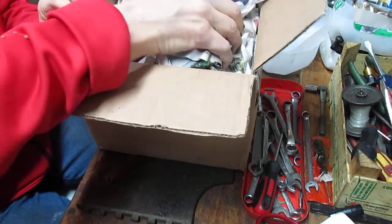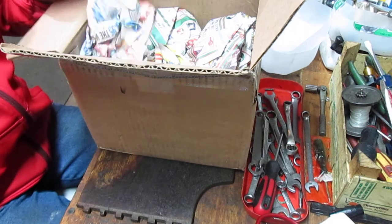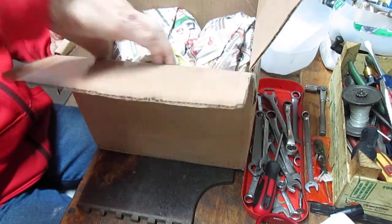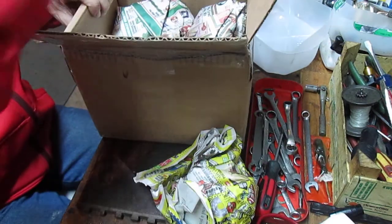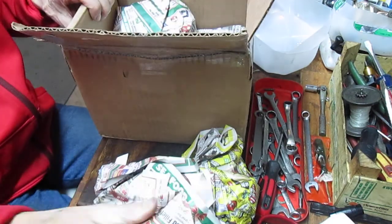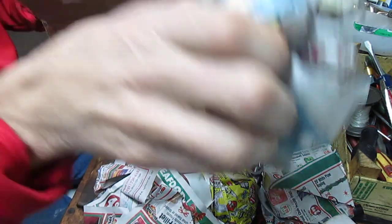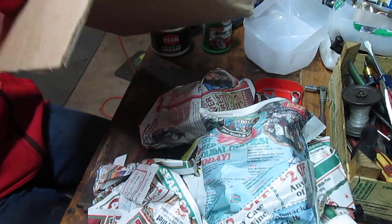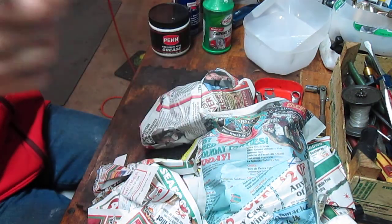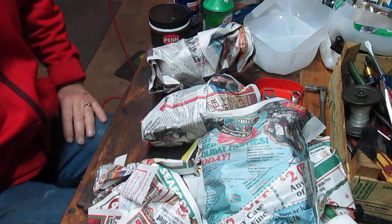Also, when you're buying online used reels, generally stay with the name brands. The reason for that is that there's very little value, unless you need a part, in what I'll call fashion brands — things that you might find as a store brand or a generic brand that you've never heard of. The problem with that is that parts are very difficult to find on those.